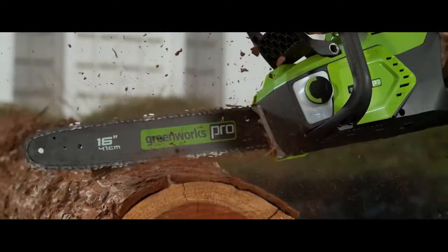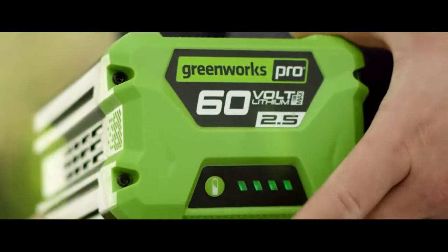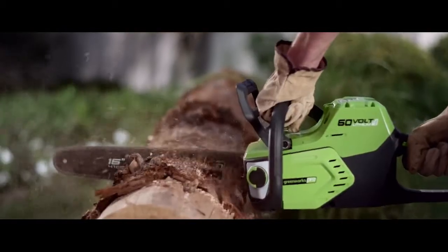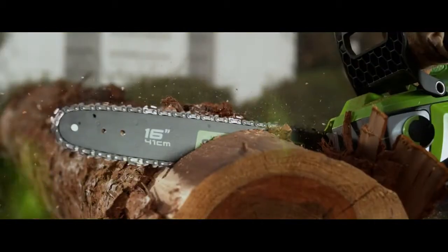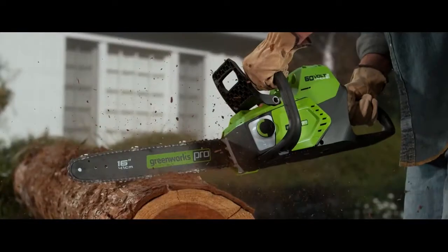Greenworks Pro is the ultimate battery-powered outdoor equipment. The powerful 60-volt battery and revolutionary brushless motor technology provide true gas performance. The 16-inch bar and chain is perfect for tackling your tough cutting jobs.